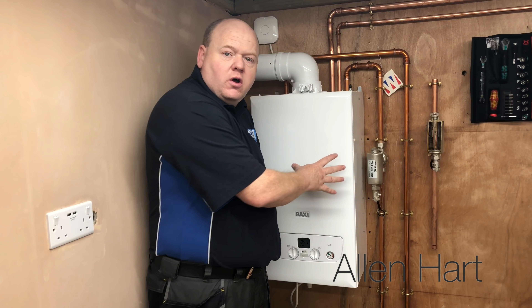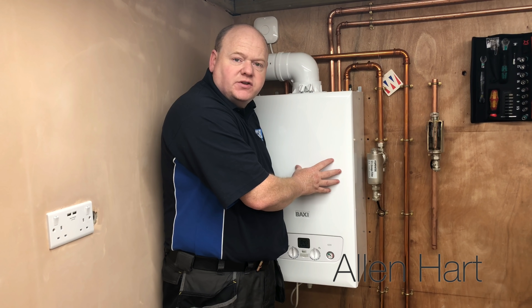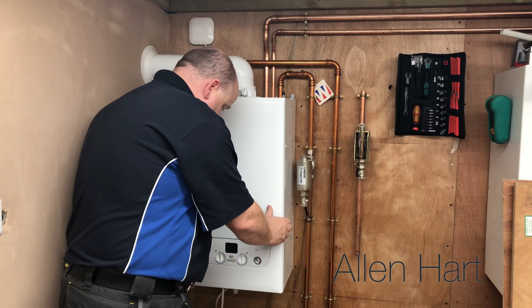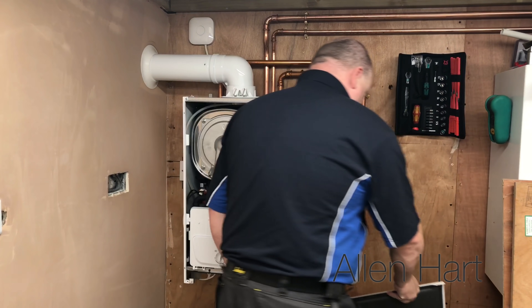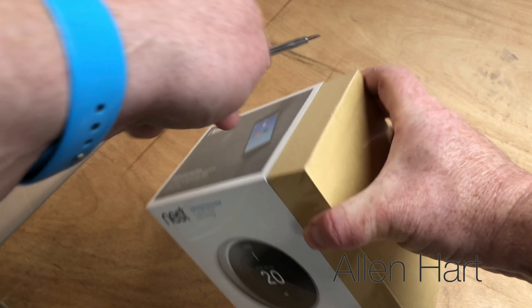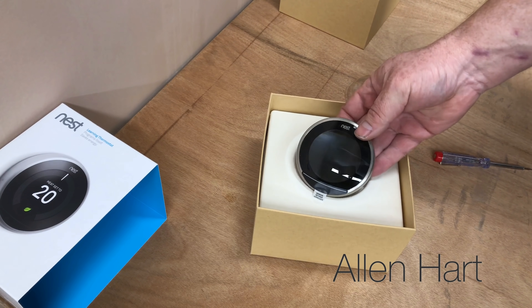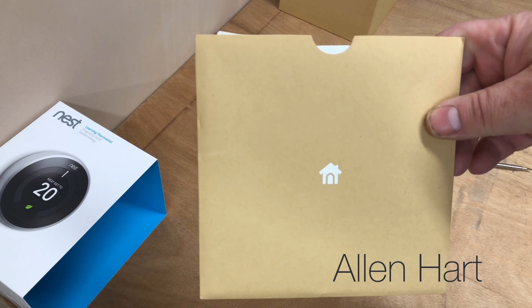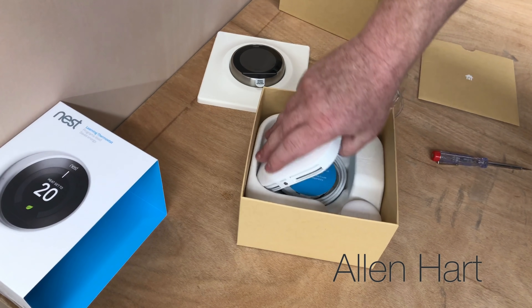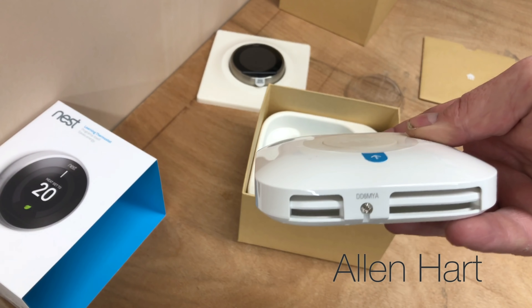As always, if you remove a case on a boiler, always make sure that you use a Gas Safe registered engineer. We've isolated the power to the boiler. So we've got the Nest - let's open it up. We've got the thermostat, we've got the instructions, and we've got the heat link, which is what we're going to use to start with.